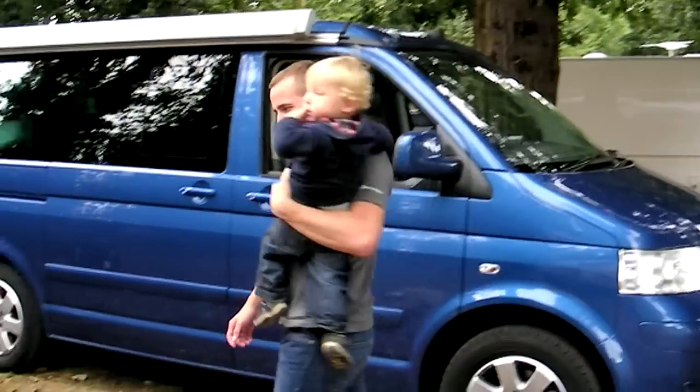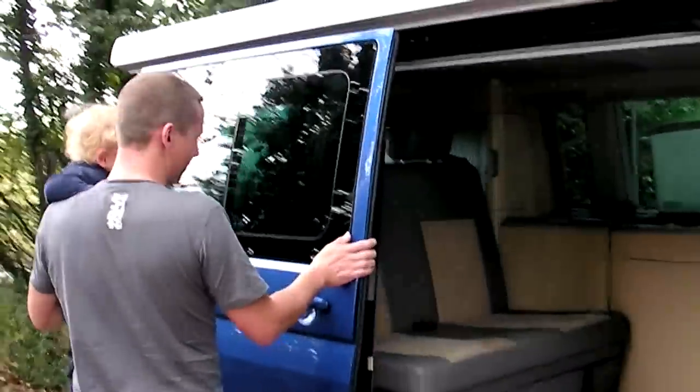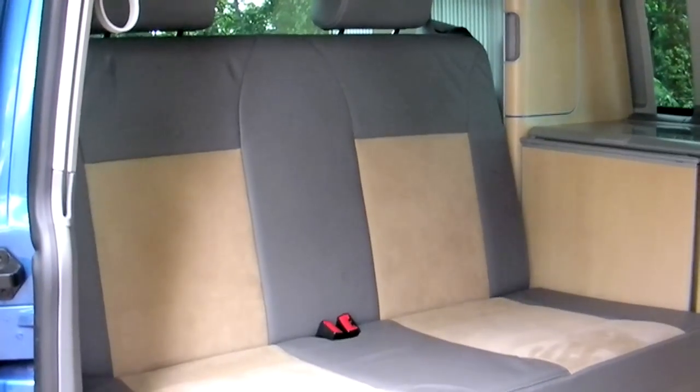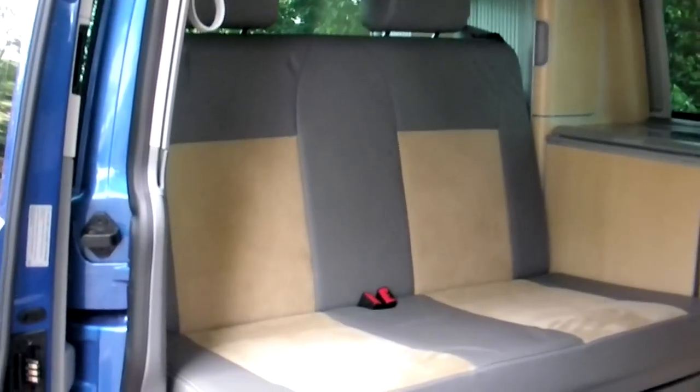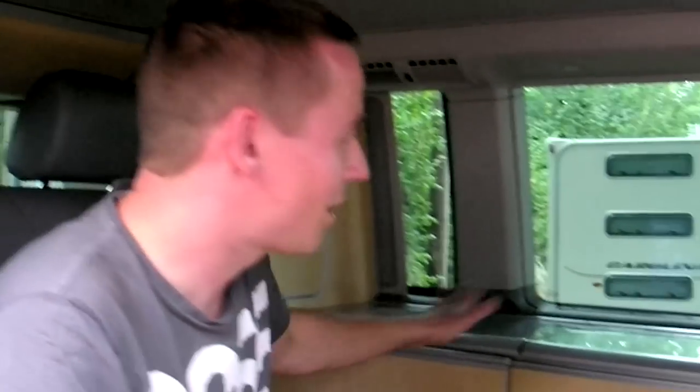Let's go and take a look inside. So when it's all tidied away, you've got your two seats at the back and you've got your cupboard space here and a worktop here. So that's it all closed up.